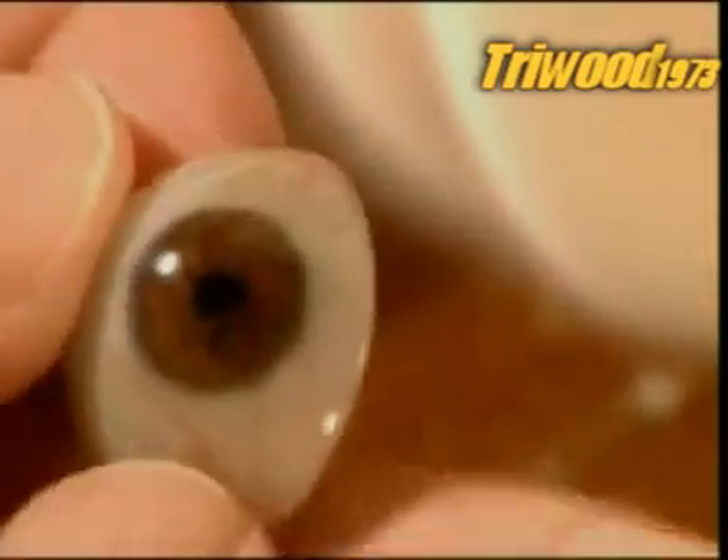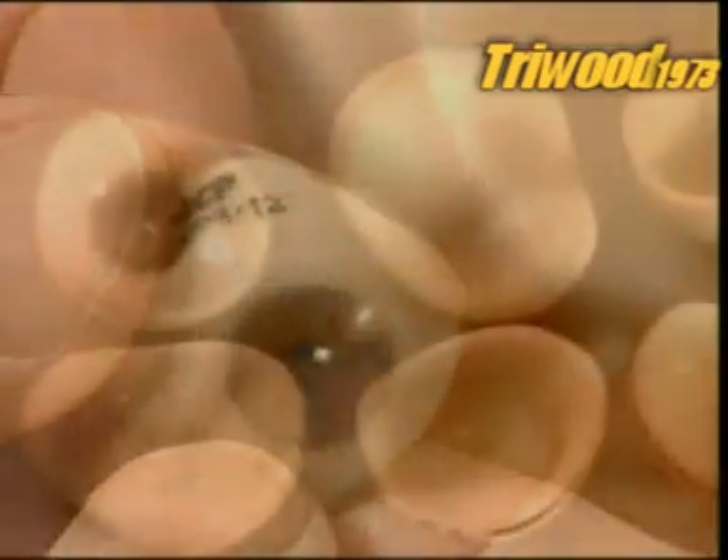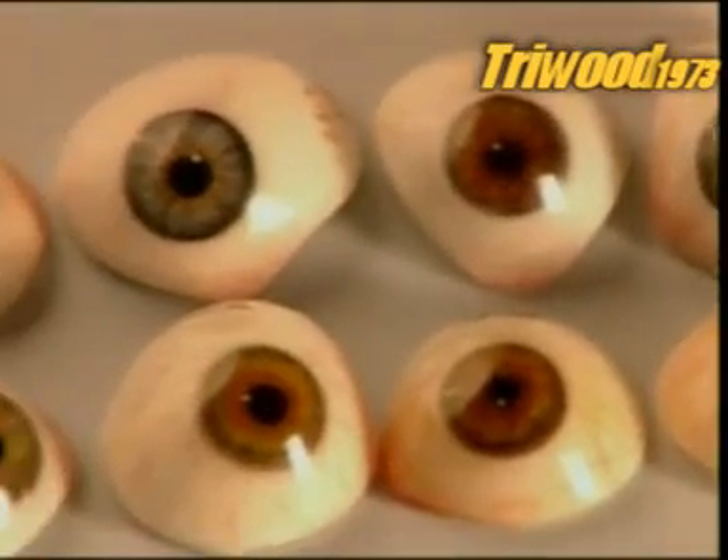Once satisfied the artificial eye is a perfect match, they seal the artwork with another acrylic coating. Once that cures, they polish the eye to a shine with a cotton wheel. The shapes and colours of artificial eyes are endless, because patients' eye sockets and irises greatly vary, as does the white of the eye.